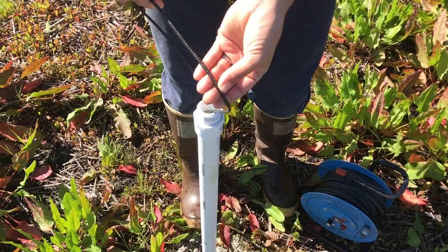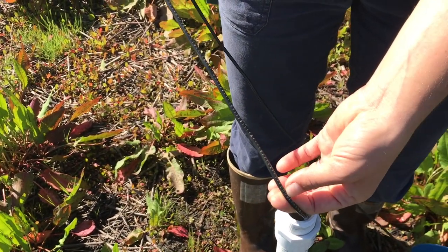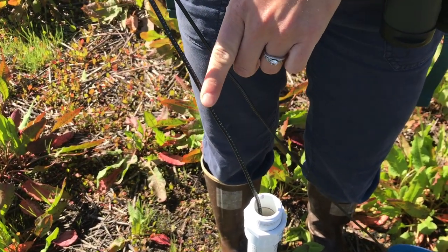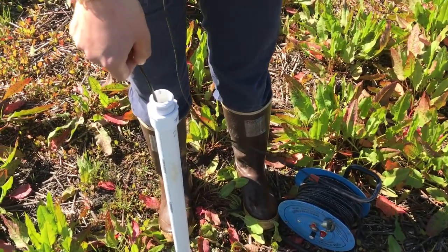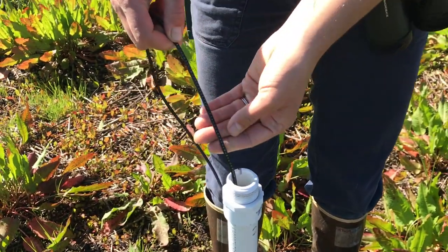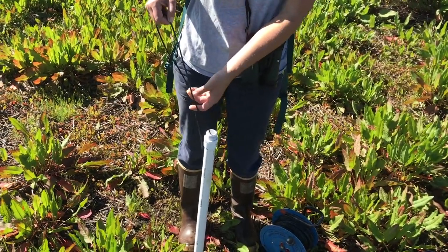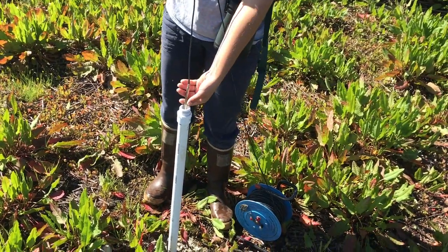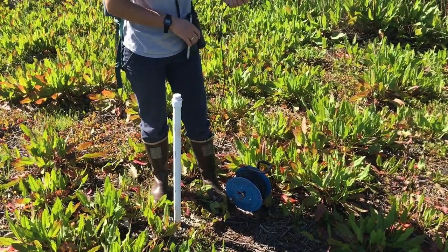You see there are markings on the side — these are in tenths of a foot. So there's two feet, then it goes 2.1, 2.2, 2.3, and so on, then three. You want to see where it hits. So I'm going to call that 2 feet 0.65 — so 2.65 feet is the depth until we hit water. And again, we know how far these were buried into the ground, and we do a little equation to see how much water is actually in there.